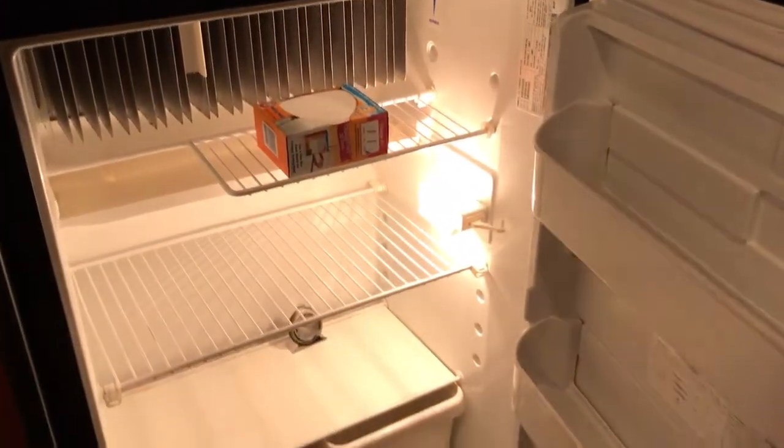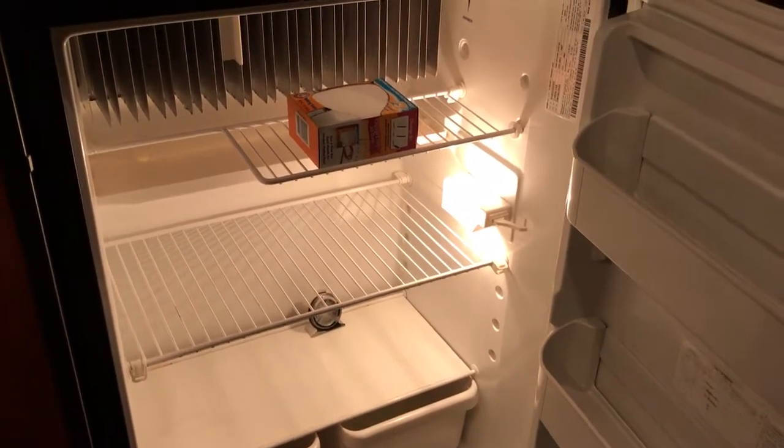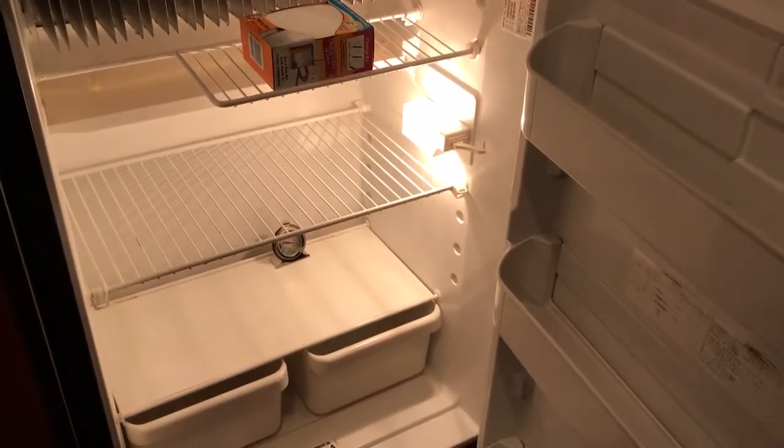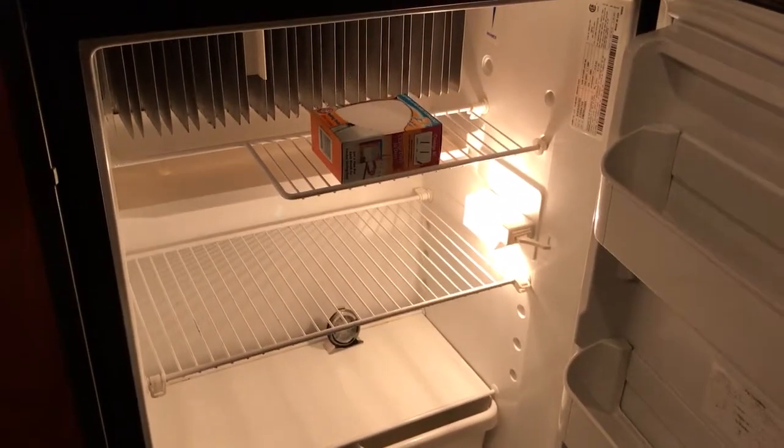Also, note it may take some time for things to get cold, so make sure you have this running for hours before you go to stock food in it. Also make sure that your food that you're putting in there is plenty cold ahead of time.